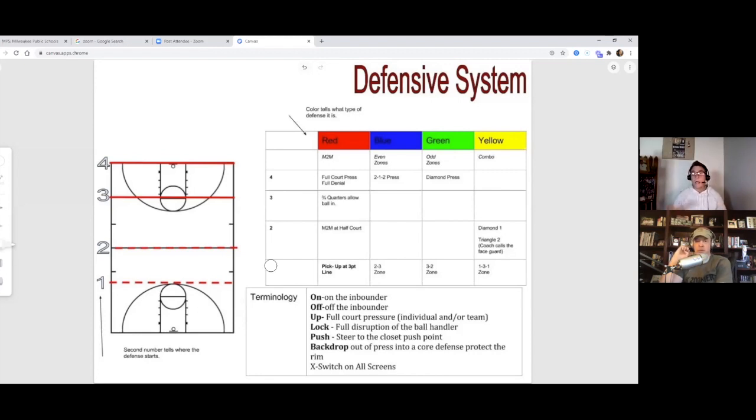Then there's terminology. On or off — are you guarding the inbounder or not? Up means full court pressure, get up on them. Lock means full disruption of the ball handler. We also used hawk at the college — you yell hawk and that guy picks up the ball handler from full court. We used hawk a lot running zone pressure, really disrupting the point guard's action.